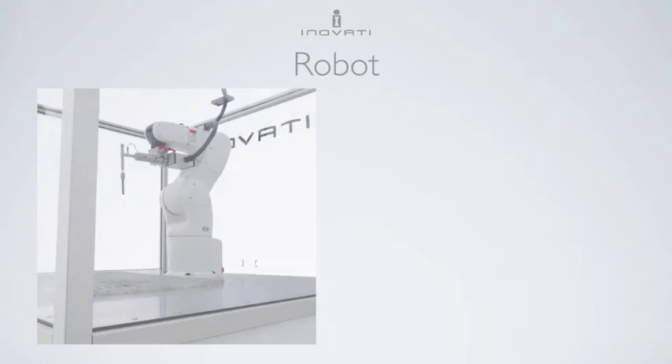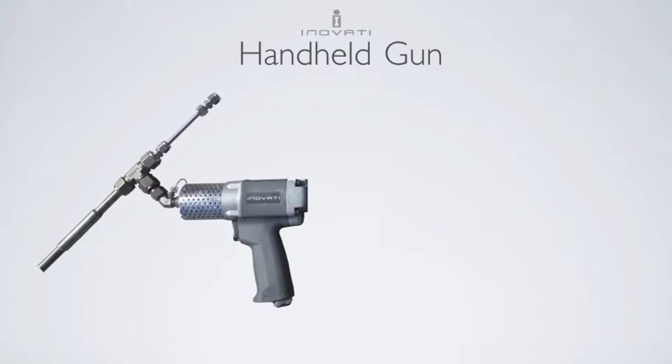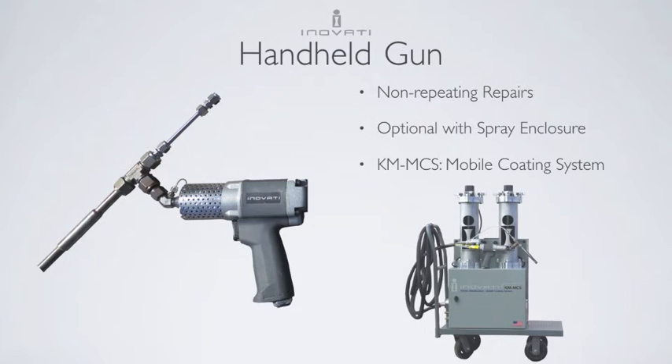Gun motion is robotically controlled. Innofady is a licensed distributor for three manufacturers, so we will be sure to select the right robot for your application. The sole purpose of the robot is to control movement of the gun, ensuring an even coating and repeatable results. Innofady offers a handheld gun as well, which is suitable for repairs that are different every time. The handheld gun is optional on KM systems and is operated using gloves inside the spray enclosure. For in-field repairs or large parts that cannot be removed, the handheld gun is included in our KM MCS portable system.